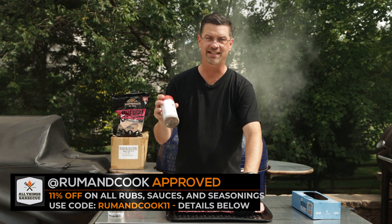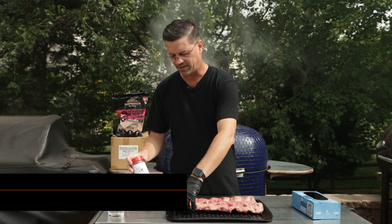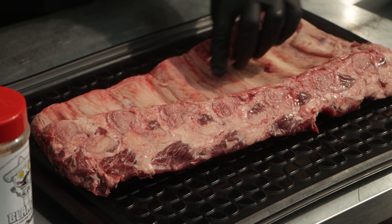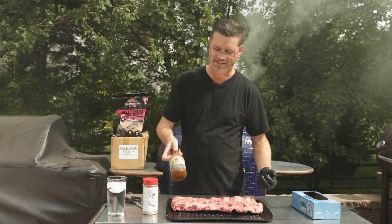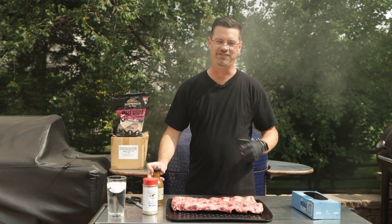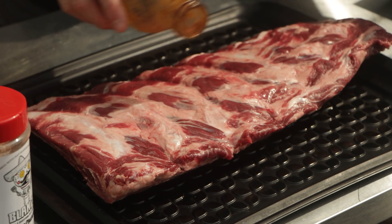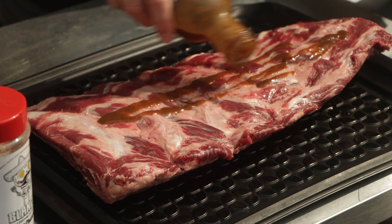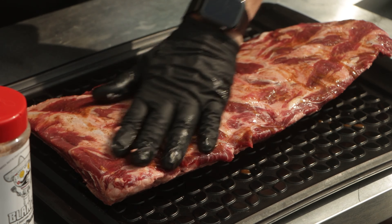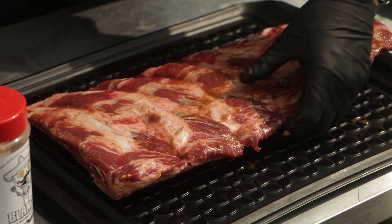At BBQ.com I've got an 11% discount code RUMANDCOOK11. If you want to stock up on Meat Church, Yoder seasonings, Cattlemen Grills — they got it all. What I'm gonna do is use a little bit of a binder just to help this stick. We're gonna use some W sauce today. I don't use binders very often, but W sauce and beef is always a hit and I want to make sure our rub sticks. If you've never tried W sauce and you like Worcestershire sauce, W sauce is gonna be your new favorite friend — every single person I've introduced it to has loved it. One of my viewers turned me on to it a couple years ago and I've been using it ever since.